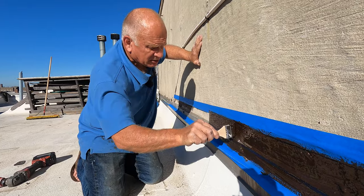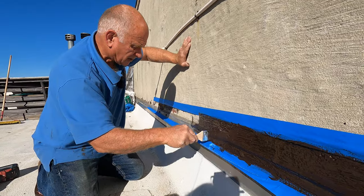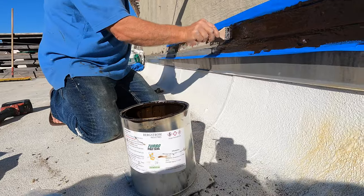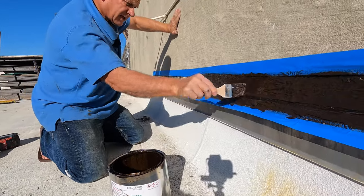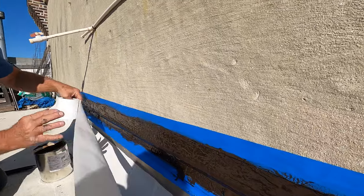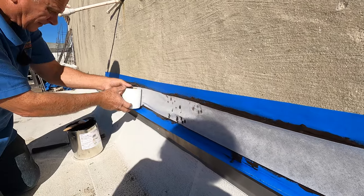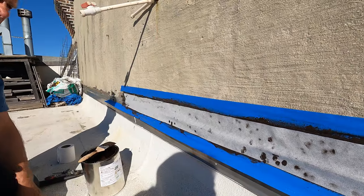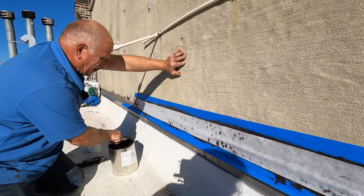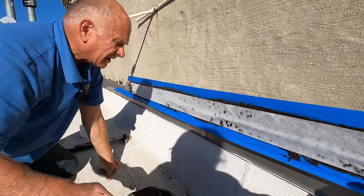Turbo Poly Seal adheres better to the wall than caulking. Never use caulking — from experience, caulking doesn't work. The next step is to put my fleece. I got it on the wall. Now I paint my second coat over that.